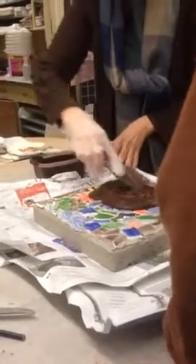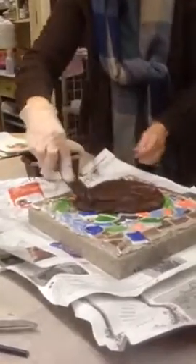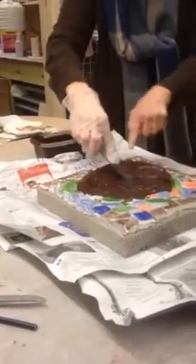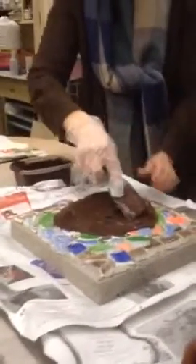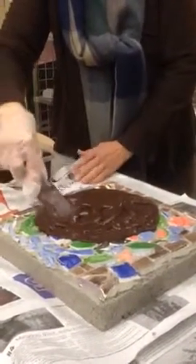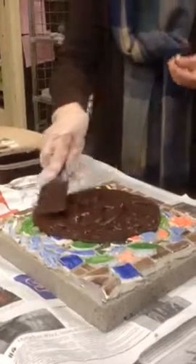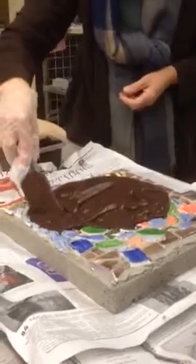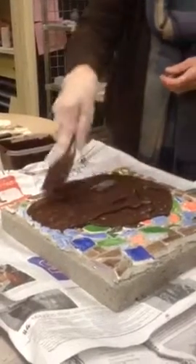So, grout goes on here. The reason I wear a glove, guys, is because the mortar and also the grout are caustic materials. It will kind of dry out your skin, make you feel like it seems to get cracked. If your skin is very sensitive, you'll feel it more than you would otherwise.